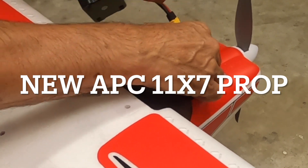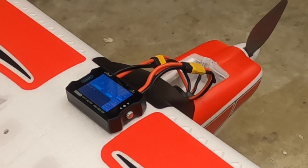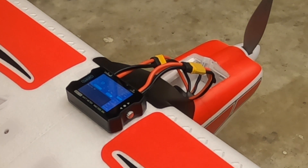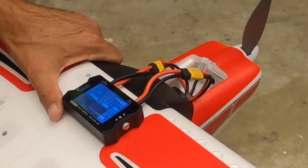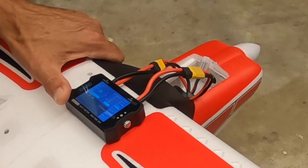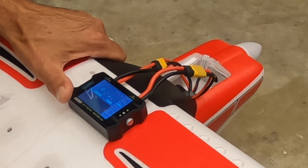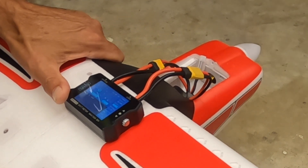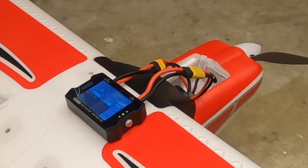Just put on an 11x7 APC prop — getting rid of the stock prop and putting on a different one to see if we can get different power from this thing. At half throttle, same amount of amps. Going higher: definitely more amps and more watts — we got up to 28.7 amps and 346 watts.